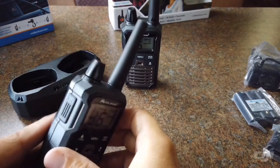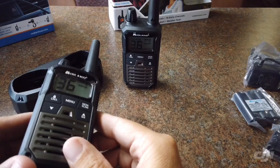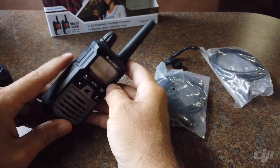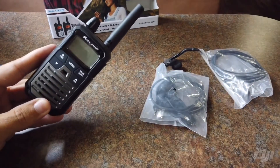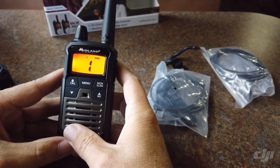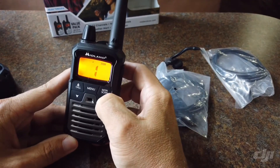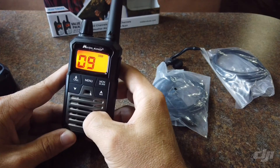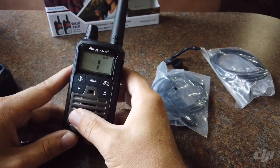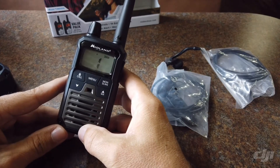These guys are super light. I'll get them put together here and show you how they work. Alright, I've got everything put together. The batteries do come with a little bit of juice in them, so you're probably going to want to charge them overnight before an adventure. They do have a weather function so you can monitor weather radio — it automatically scans and finds you the first available or closest weather channel.